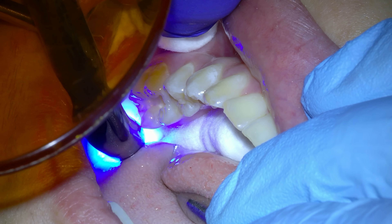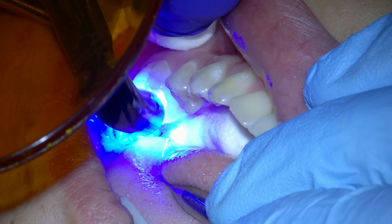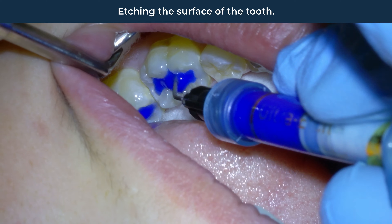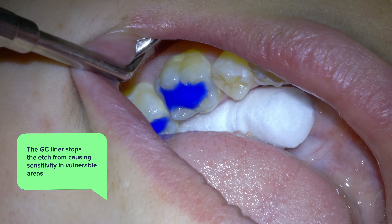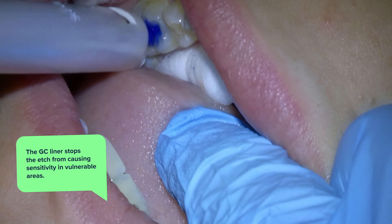After the liner is in place, we etch the surface of the dentin and the liner, which will strengthen the bond of the final filling. This etchant has a downside — it can possibly make the tooth sensitive — which is one reason I apply the GC liner first. If you put the liner on first, it stops the etchant from causing sensitivity in vulnerable areas of the filling.